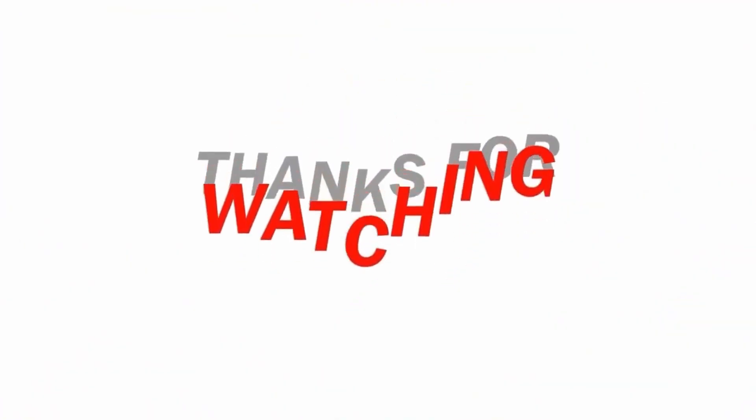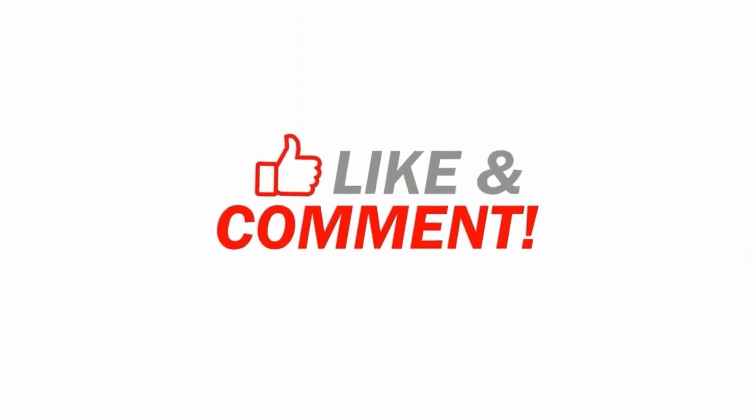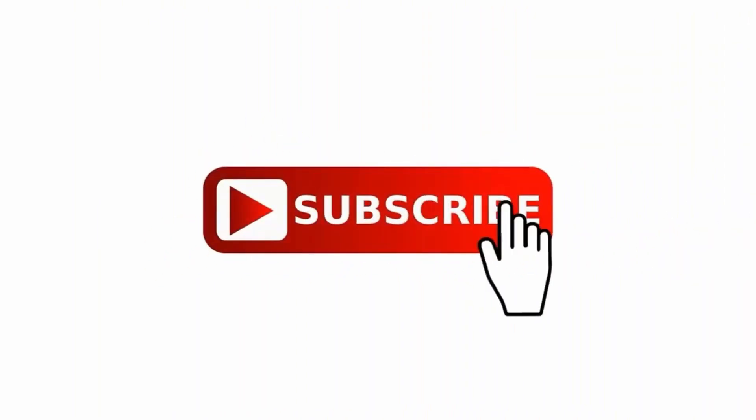Thank you for watching another great review from Acecoms. Please like, subscribe, and share our videos. Feel free to send a comment, request a review, or just give us a shout out. Stay safe till next time.